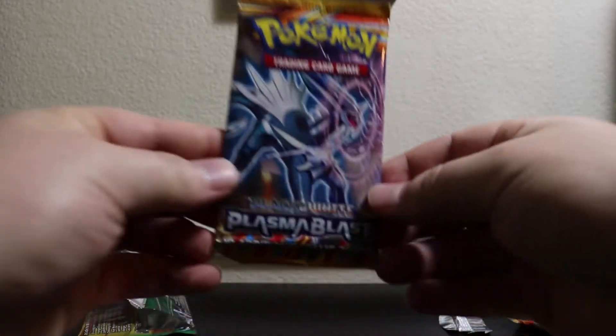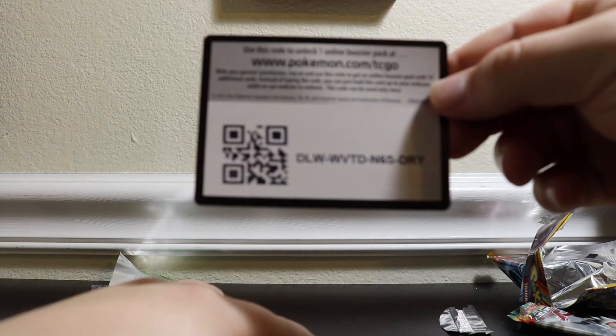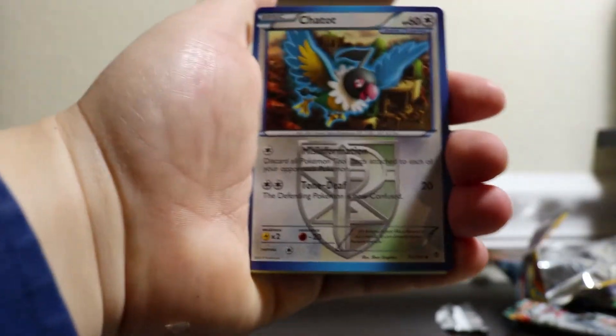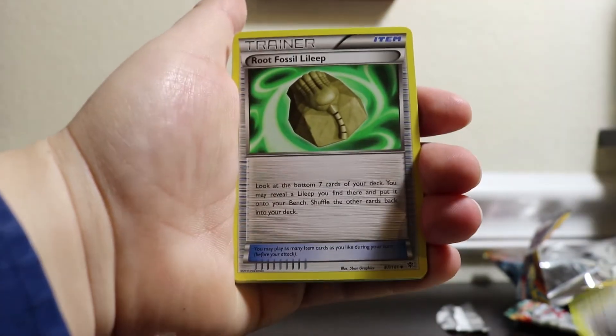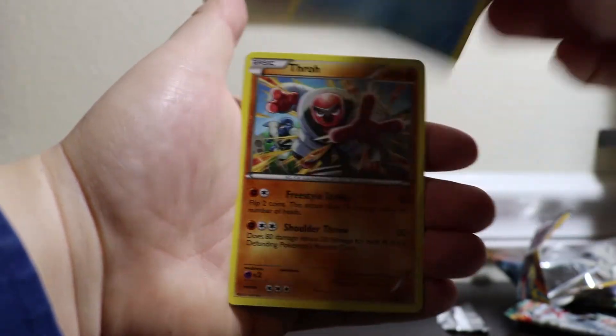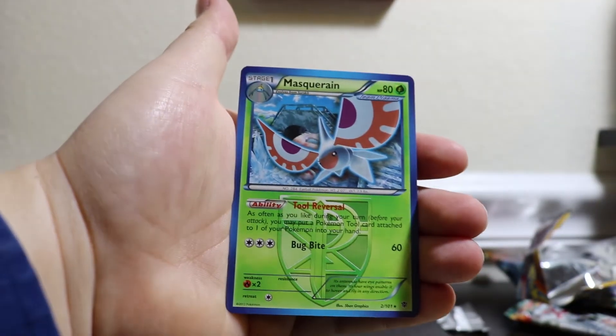And here we go, we are on to Black and White Plasma Blast — save the best for last, hopefully. I'm just glad we were able to get an older cool pack like this. Here is the code. Back to the good old Plasma Blast days. We got a Chattot, an Iris, a Fossil, a Houndor, Ducklet, Snow Runt, Remorade, Throw, our Reverse is a Lapras, and the Rare is a Masquerain — Regular Rare.